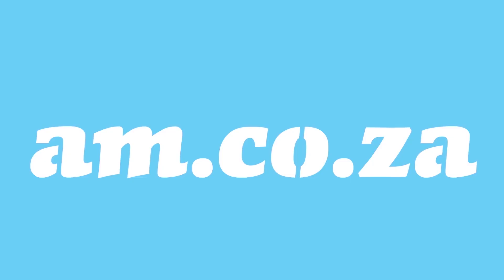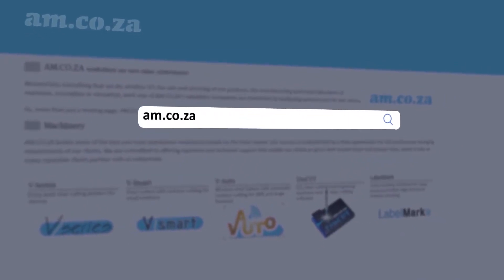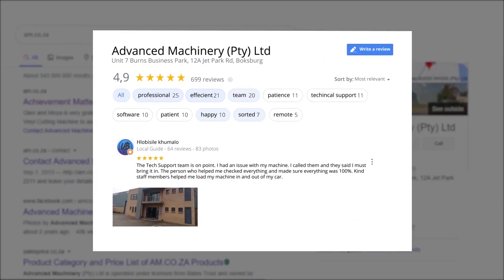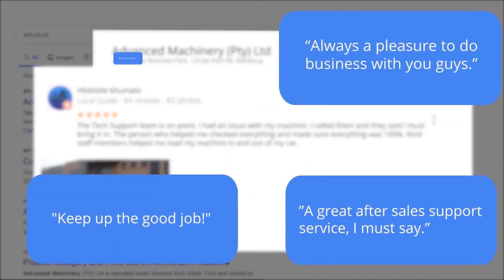At AM.CO.ZA we have always taken pride in our products and customer service. Our Google rating represents our commitment to providing our clients with the best support possible. We have officially achieved a rating of 4.9 stars and an astounding 699 reviews for our Jet Park branch in Johannesburg at the end of 2020. Plobosile Kumalo, a level 6 local guide with 64 reviews, says the tech support team is on point — he had an issue with his machine, they asked him to bring it in, checked everything, made sure it was 100 percent, and kind staff members helped him load his machine in and out of his car. This was just one of the many appreciative reviews we have received.